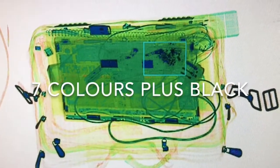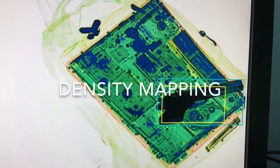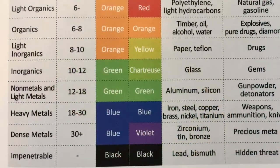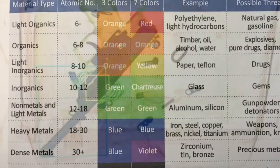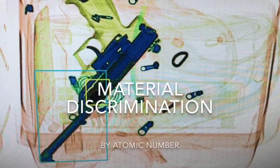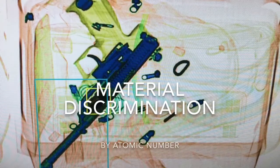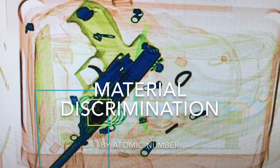The TR70 offers a 7-plus-1 colour palette which maps out each image by density into seven colours. Colours used on the screen relate to the specific material being scanned. Technology on board determines the colour from the density and atomic number of the material being scanned, giving the operator an indication of the composition of the target material.